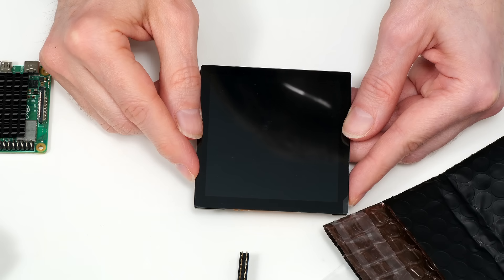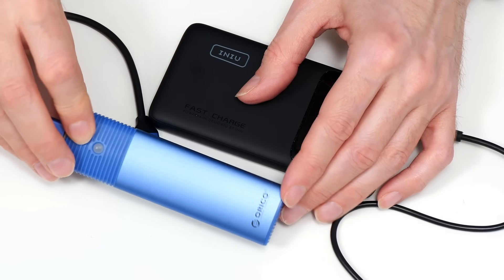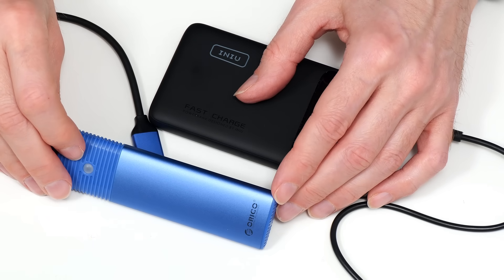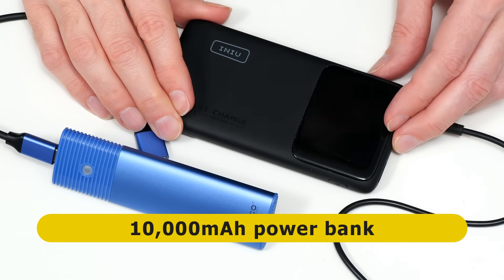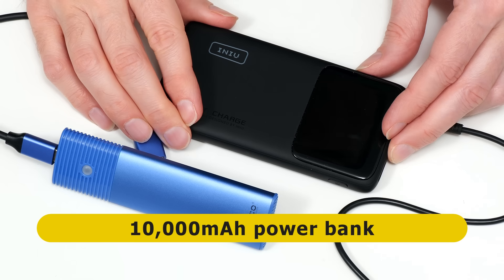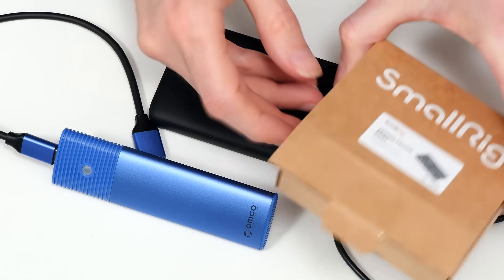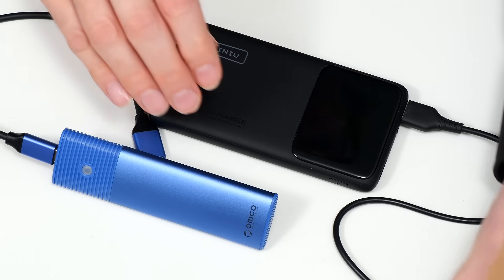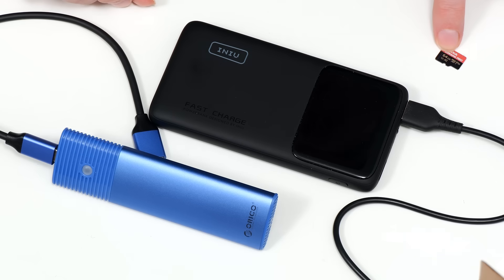CinePi has to record its files somewhere, and for this we need relatively fast USB 3 storage. I'm going to use an M.2 caddy fitted with a Crucial NVMe SSD. To go on location we also need battery power, so I'm using a 10,000 milliamp power bank. We also need a micro SD card — a SanDisk Extreme Pro 64 gigabytes — and I've already downloaded the CinePi version 2 image from GitHub and imaged it to this card.